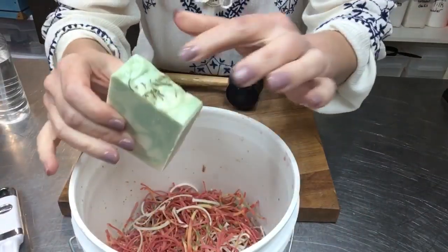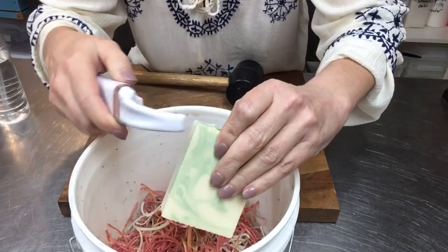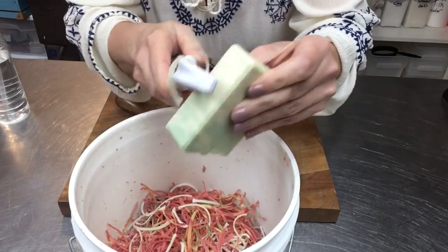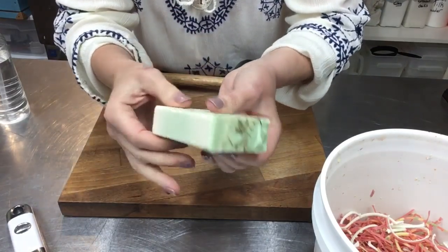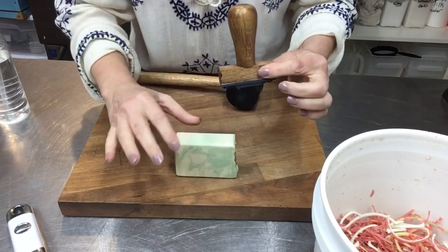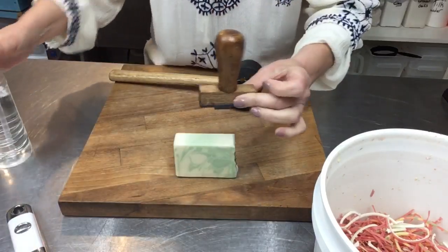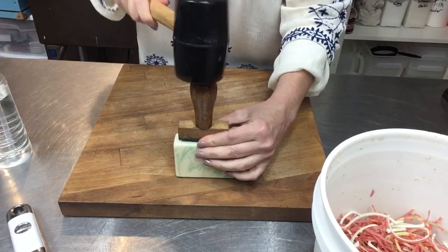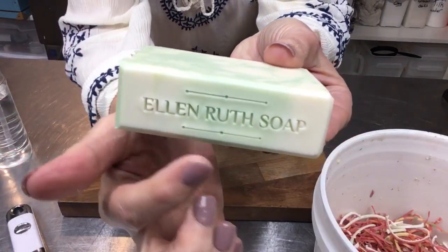I'll show you how I clean up my bars. This does have botanicals, so I bop it to make sure the loose ones are off, then I take my vegetable peeler and bevel the sides like this. I cut these this morning — about three or so hours before I come in to bevel and stamp. You wait a few hours after cutting and then they're nice and dry. I spritz my stamp with 91% rubbing alcohol — it helps it release from the soap bar. Then I do a couple taps till I can feel it's sunk in a little, not too much. It gives a nice crisp indentation.